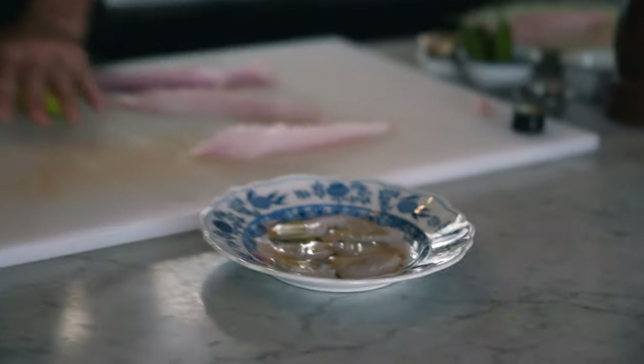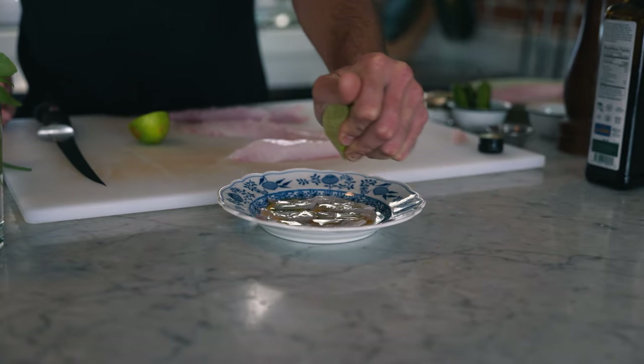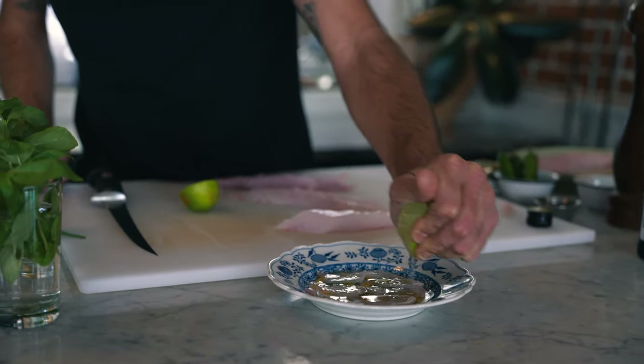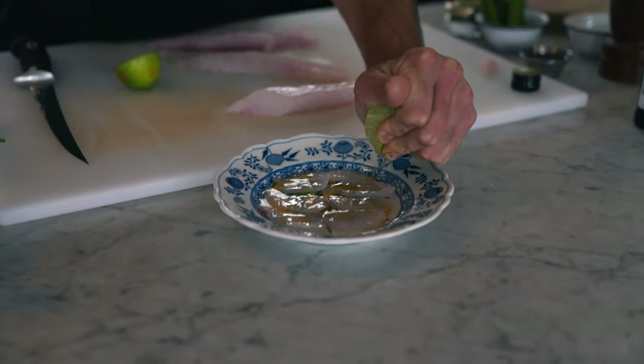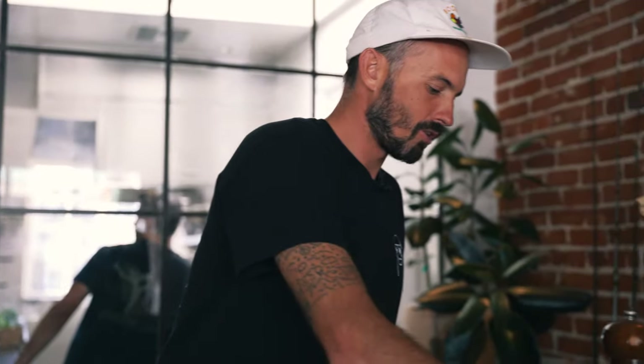I'm going to get a nice lime juice going here. I like to get some juice right on the fish, but most of the juice I like to try to aim for the plate, just because if you go right on top of the fish, you might not make a crudo fast enough before you're actually making ceviche.